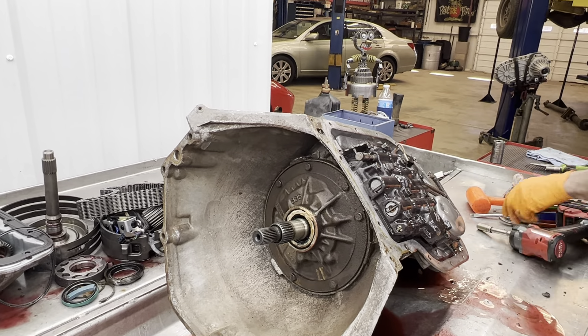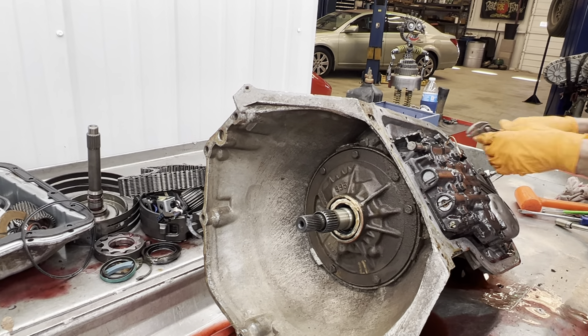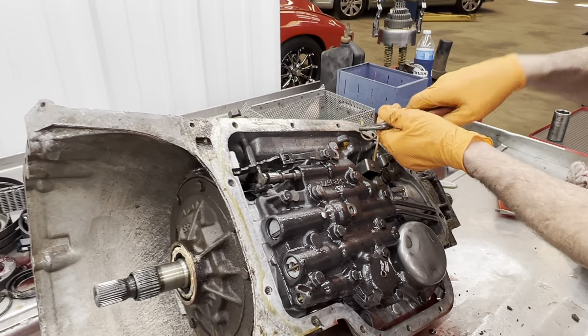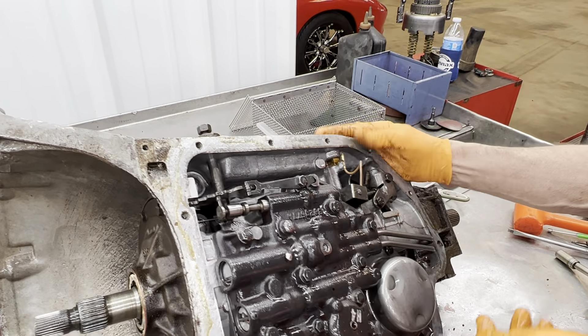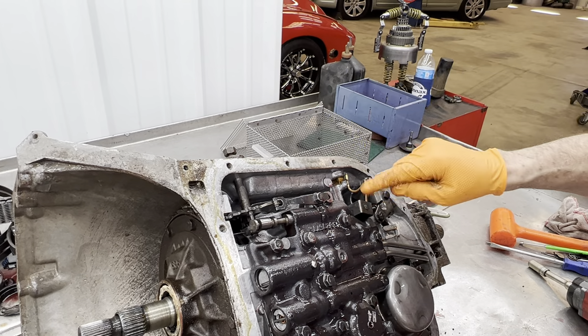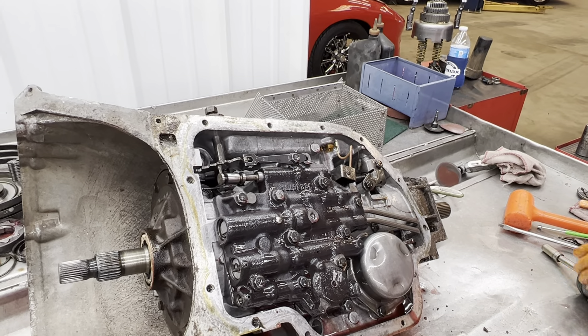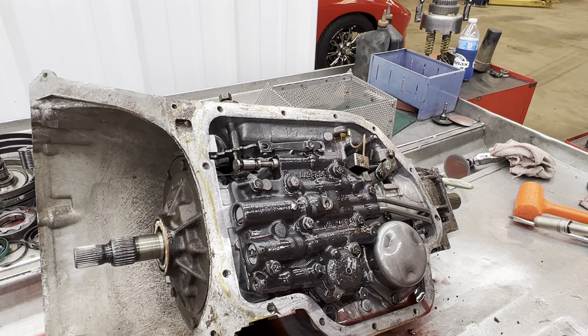Now it does still — like I said, this unit must be really stock except for my valve body work and stuff. So we still have our passing gear solenoid here. Little connectors on the outside — when you push the gas pedal down, it sends power down to this switch right here and trips it down to second gear. It's not really a passing gear, it's just dropping down to the other gear.